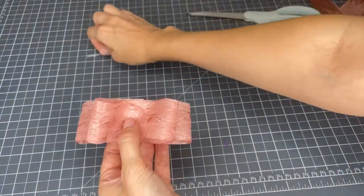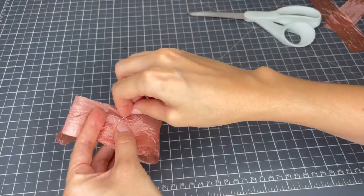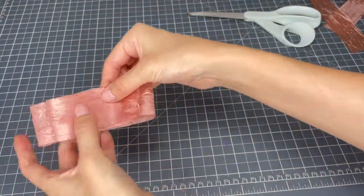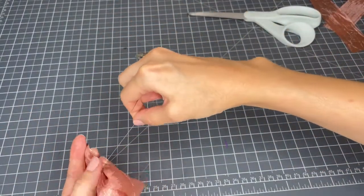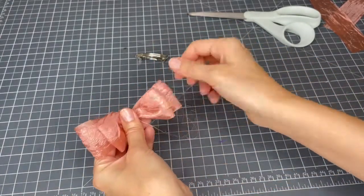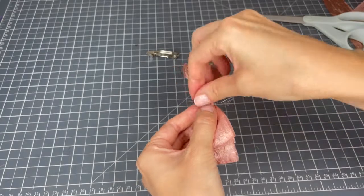Once you have a shape you're happy with, the next step is to use thread to secure the bow. I'm just going to poke this through the middle, and you can do a little knot here — it's optional but it's probably a good idea. Then what you do is wrap the thread around, and once you've got it right in the middle you just pull and carry on wrapping the thread around a few times until it's all held together securely, then make a knot so everything is held together and nothing can unravel.